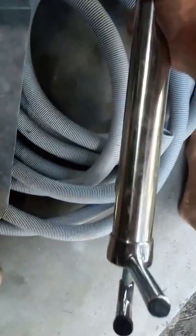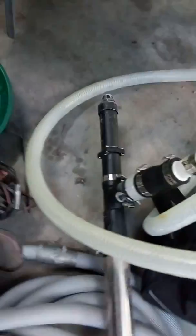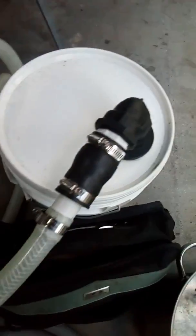Home-built yabby pump — just a yabby pump onto a few bits of PVC, one-way valve here, and down here it pumps up into the bucket. Got the concentrates bucket, a few hoses, and classifiers.